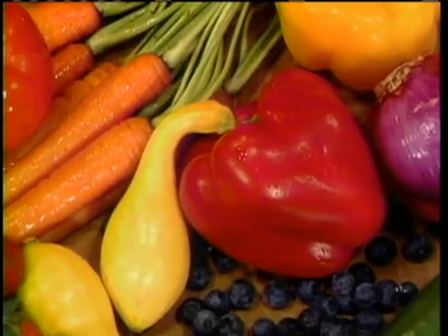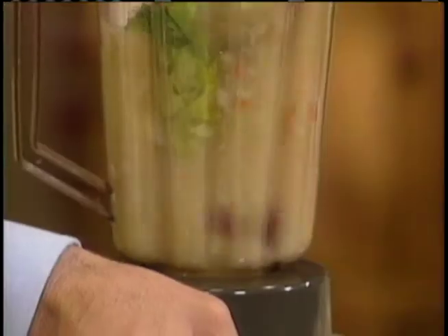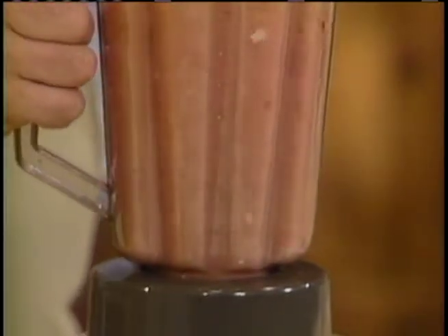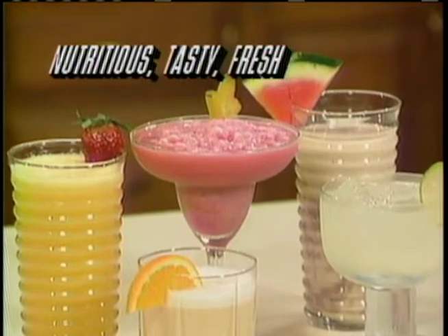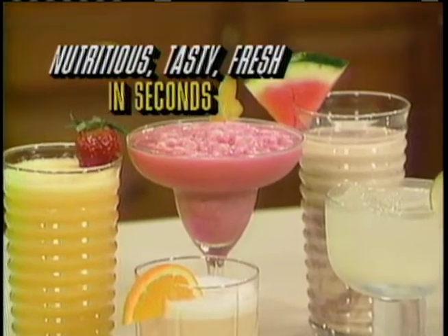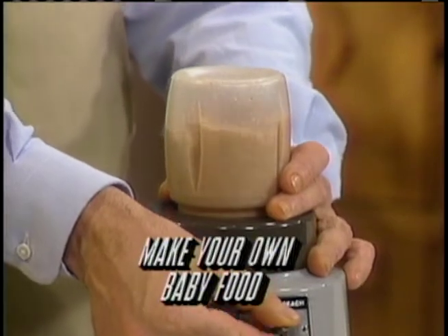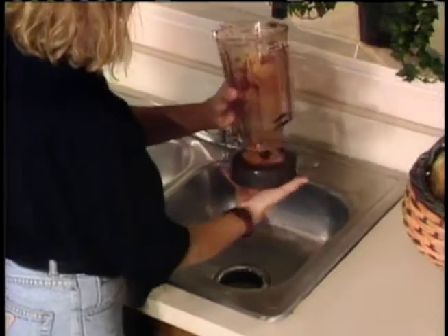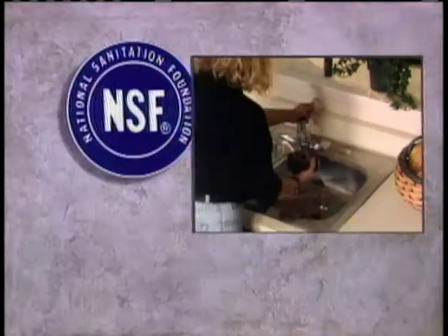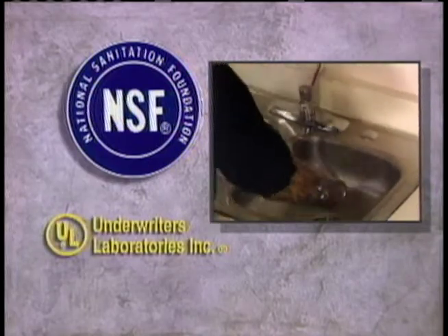It's a known fact that whole fruits and vegetables are healthier for you than just the juice. Now you can liquefy the entire fruit or vegetable to make the most nutritious, tastiest, freshest drinks you've ever had in just seconds. Everyone in your family will benefit — you can make your own baby food with ingredients you control. Because it comes apart so easily for thorough cleaning, it carries a National Sanitary Foundation approval, as well as approval from Underwriters Laboratories.